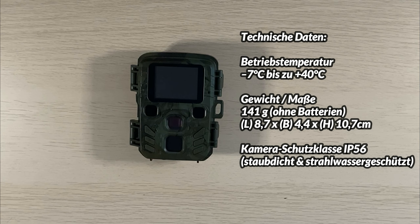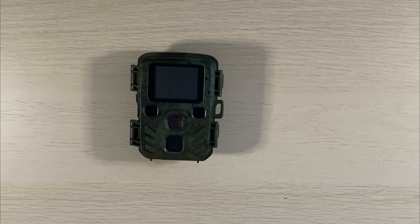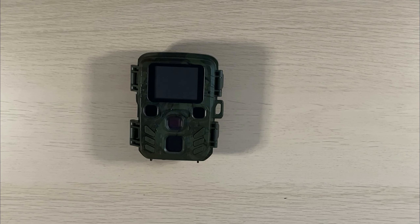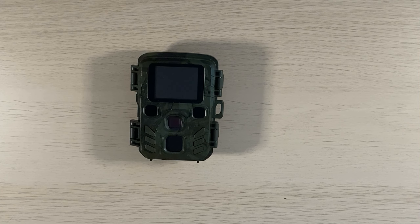Das Batteriefach ist bei der Cool Life noch extra durch einen Deckel gesichert – bei der Tenax ist das aufgrund der sehr kompakten Bauweise nicht möglich. Die Kamera liegt aktuell im Preissegment knapp unter 70 Euro. Mit der Auslöseleistung bin ich nicht ganz zufrieden, daher fällt mein Urteil so lala aus. Die Videoqualität ist aber vergleichbar mit der der Cool Life. Das war die kleine Vorstellung der Technax TX 117 – ein Like, Kommentar oder Abo freut mich. Passt auf euch auf und bleibt gesund!